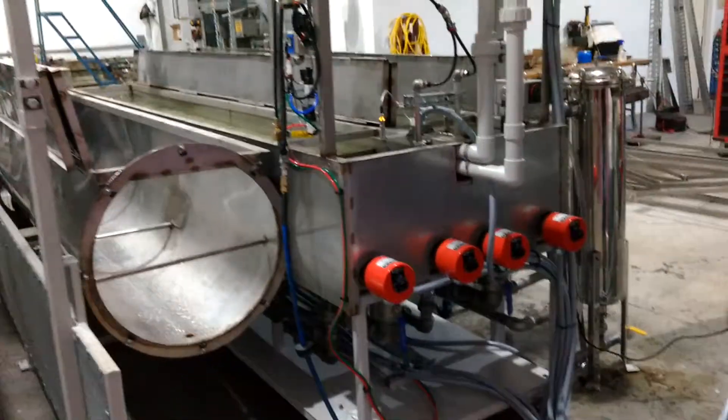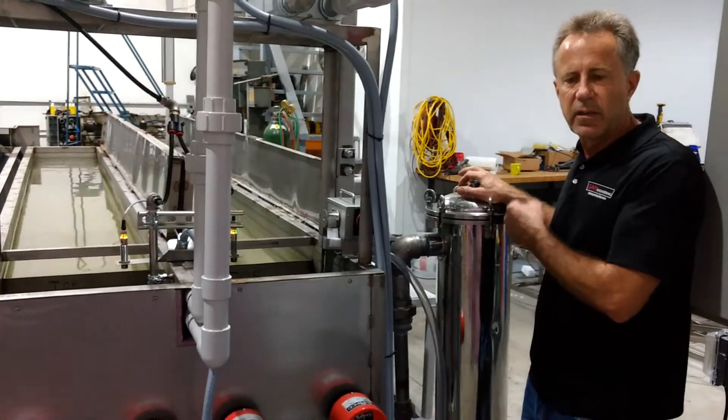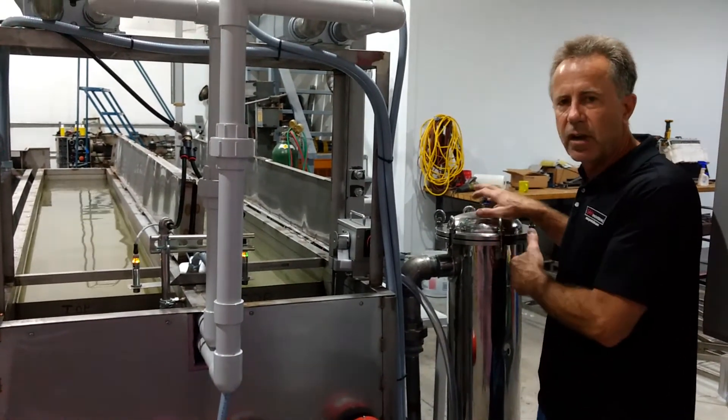This is a number 2 sock filter, with inexpensive replacement socks. As they accumulate the particles from the dirts and oils from your parts, they get trapped in here, and then you can change this as much as needed.